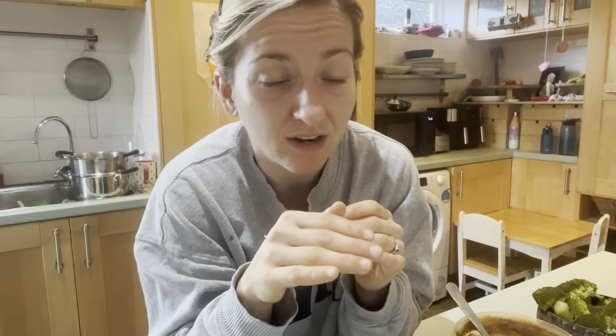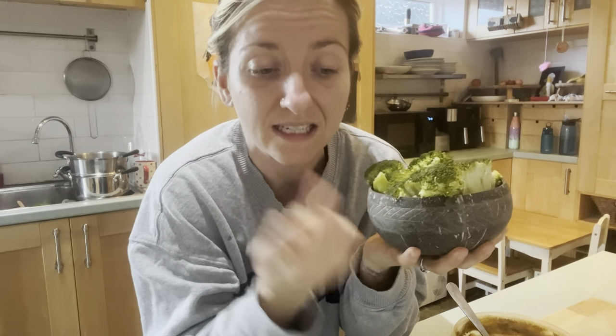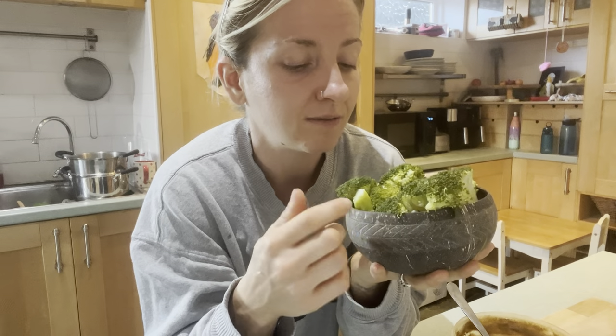One technique I use is offering my kids a few different options of healthy things so they feel like they've had a choice. If I say to Abe, 'Would you like some soup?' he might grumble. But if I say, 'Abe, do you want broccoli, carrots or soup?' then he'll choose his favourite. Give them options of healthy things, sneak some new things in alongside old favourites like soup and broccoli — then they feel in control and like they're doing some good choosing. I also just offer these things all the time and show them I'm eating it too. You have to be the example for your babies — if they see you eating broccoli and you say you love it, that's what they're going to want to eat.